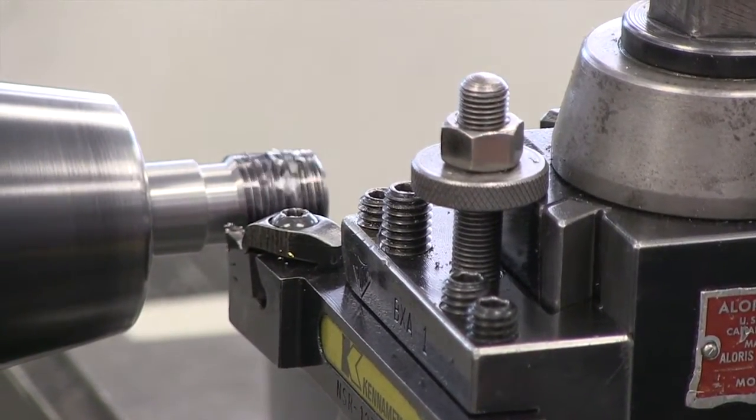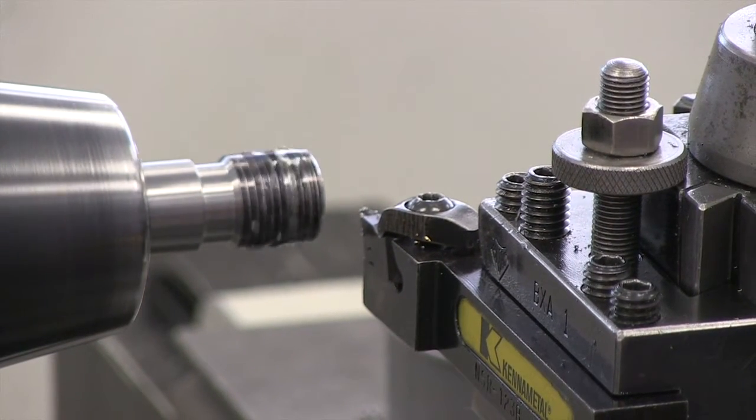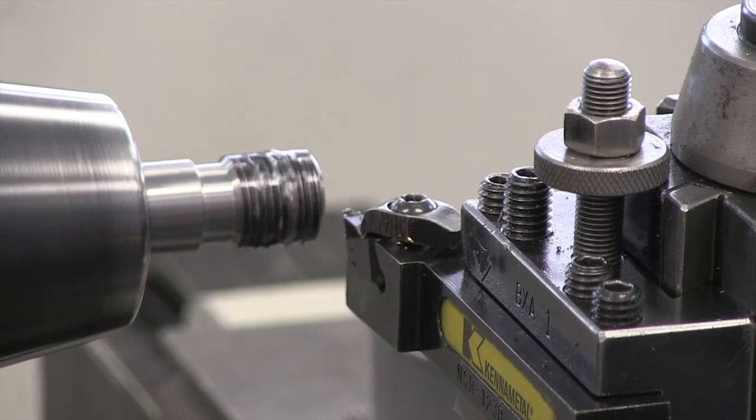The cross slide comes out, move the carriage back, the cross slide comes in. I move it back one revolution, which in this case is two hundred thousandths of an inch. Now I'm going to move another three thousandths in on my compound rest. I'm lining up for number five again.